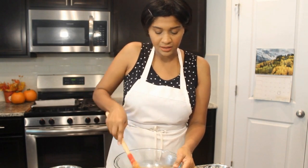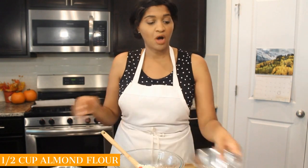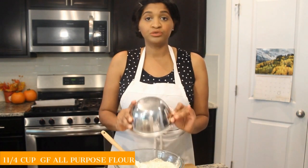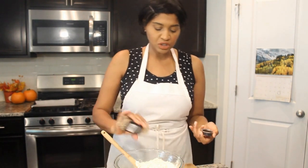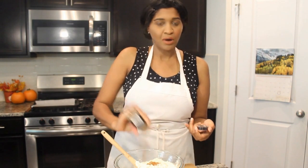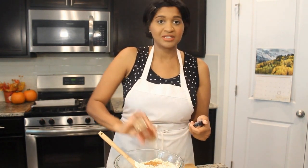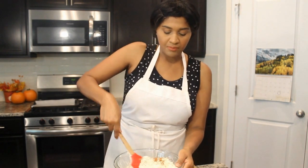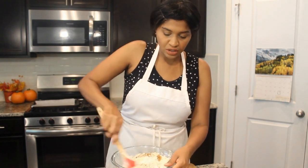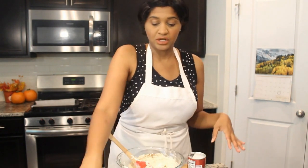Now we're going to add in our flours. I've got half a cup of almond flour and some gluten-free all-purpose flour — I'm using the Bob's Red Mill blend. Then I'm going to throw in some cinnamon. I don't really measure my spices, but I'm also throwing in some pumpkin pie spice. You can use about one to two teaspoons of whatever spice you like — it's totally up to you. We're just going to go ahead and cream this all together. We also need our baking agents.